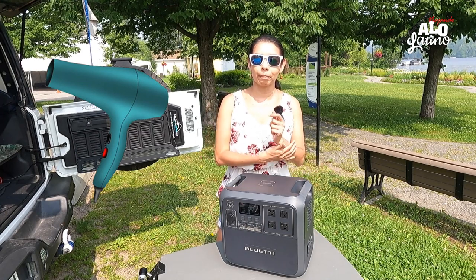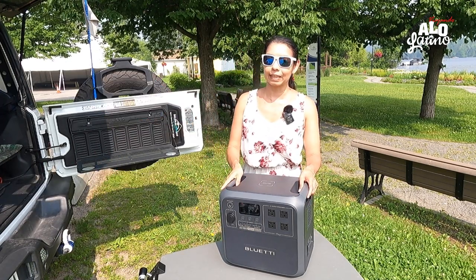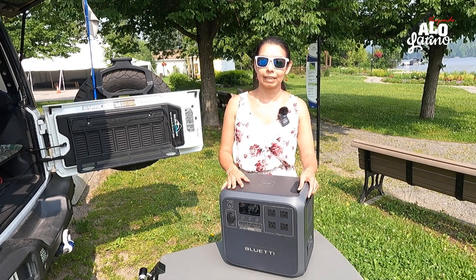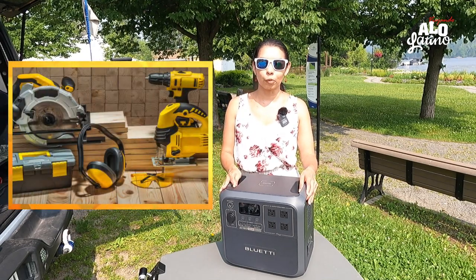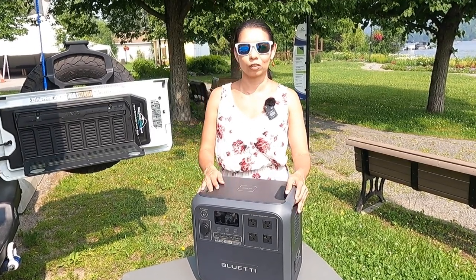Las chicas con el secador de pelo, la plancha, todo eso. Pero esta vez vamos a probar con los útiles de Andrés de construcción. Vamos a probarlo porque eso jala bastante — así van a ver la potencia de esta super batería.